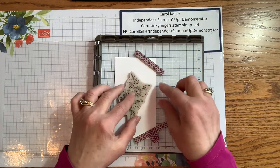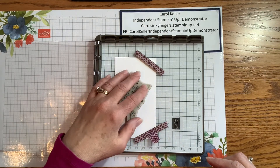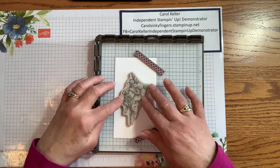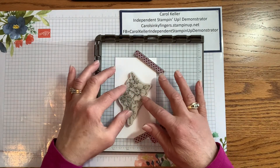All I'm going to do is place the stamp so that it is within that cutout, and it's not moving, so I know it is correctly positioned.